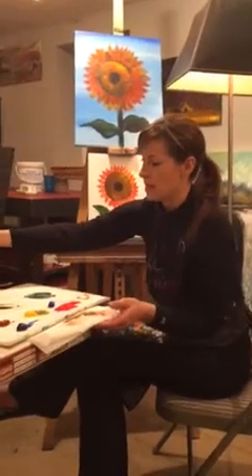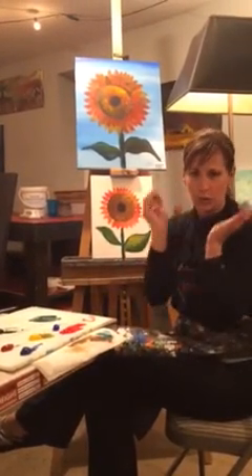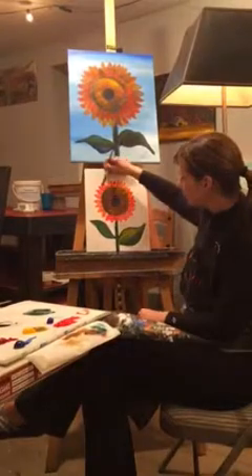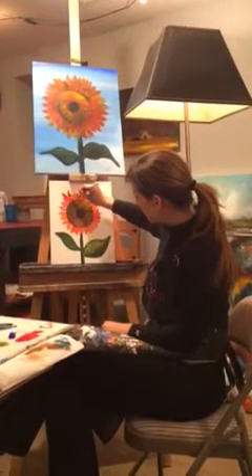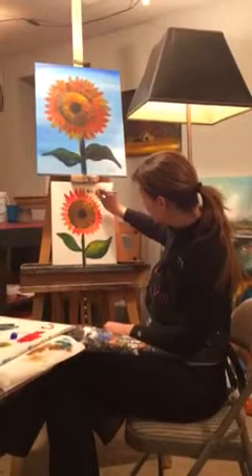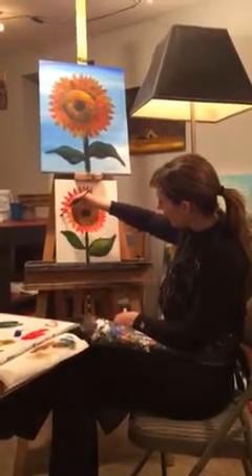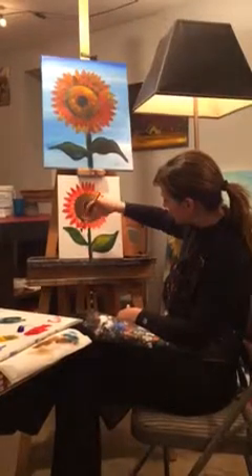I'm going to clean my brush and go back to my second layer of petals. I'm still using my half-inch angled brush. I'm going to grab a little bit of alizarin crimson and cadmium red to go a little darker. For the next layer, I look for that little V between the two petals and start right there. I'm going right between those, making them all a little bit darker so there's variation. Laying my half-inch angled brush down and putting those petals in behind the next row.